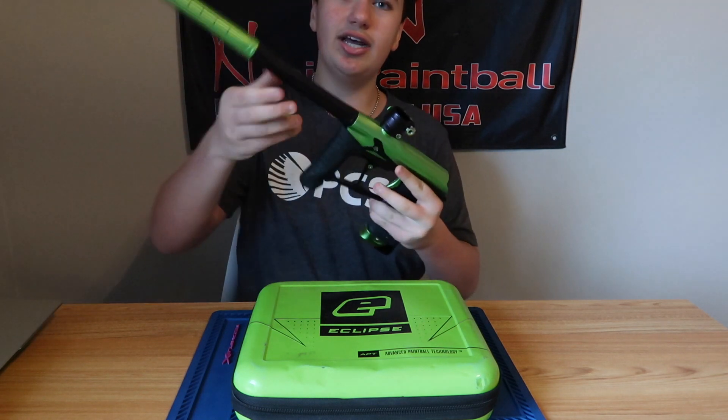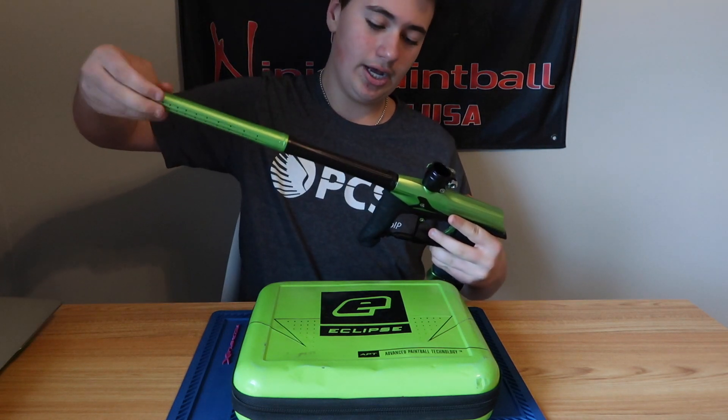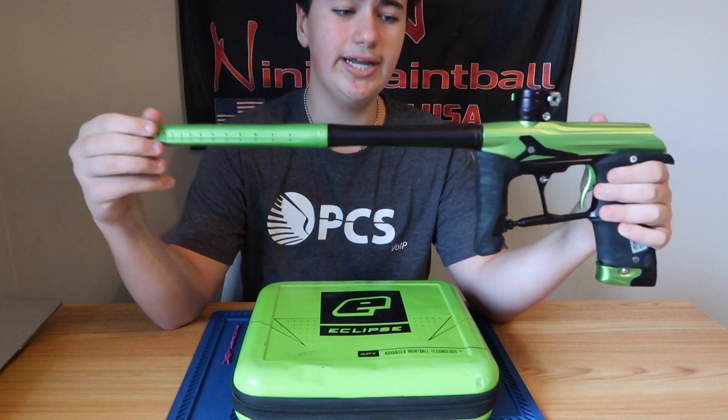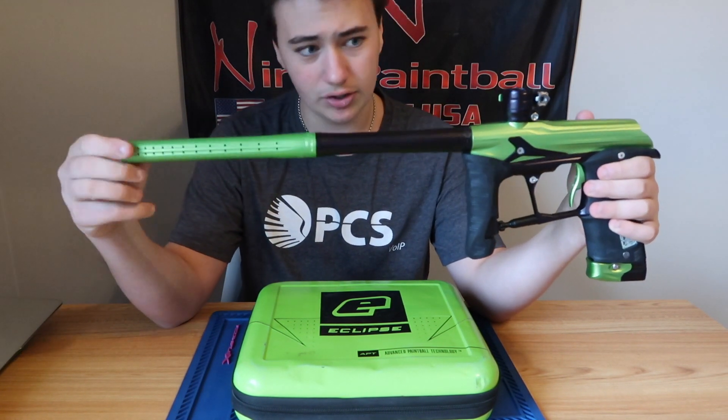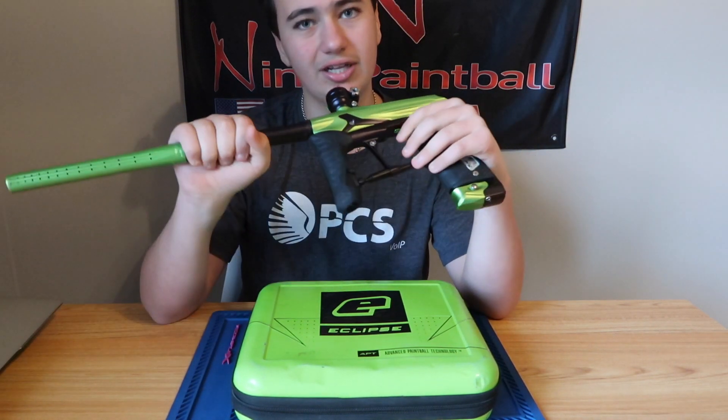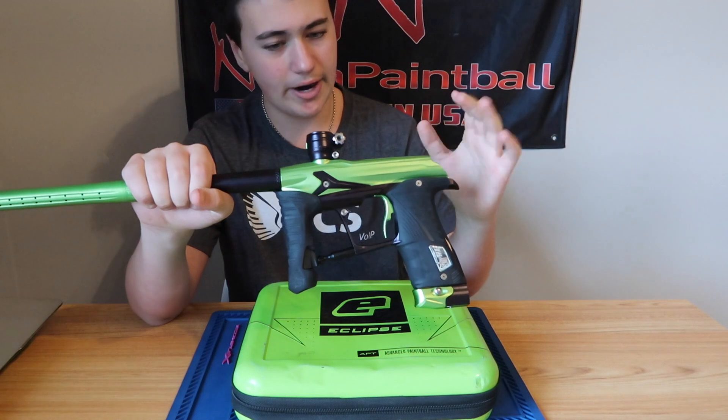This gun does come with the Shaft 4 barrel. The Shaft 4 barrel is a very mediocre barrel — I've talked about this before. Planet Eclipse has not been the best at making barrels. They've been starting to improve with the Shaft 5, but it's still a little bit of a harder shooting barrel.